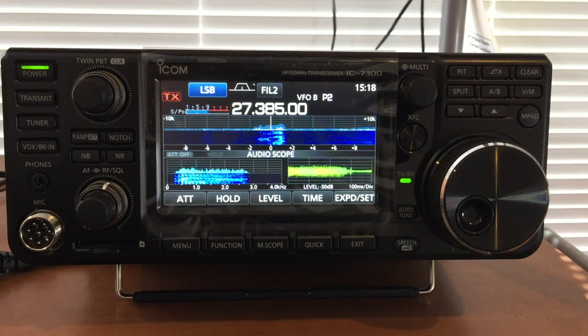Hi folks, just got the 7300 cranked up on the CB band, thought I'd have a listen.